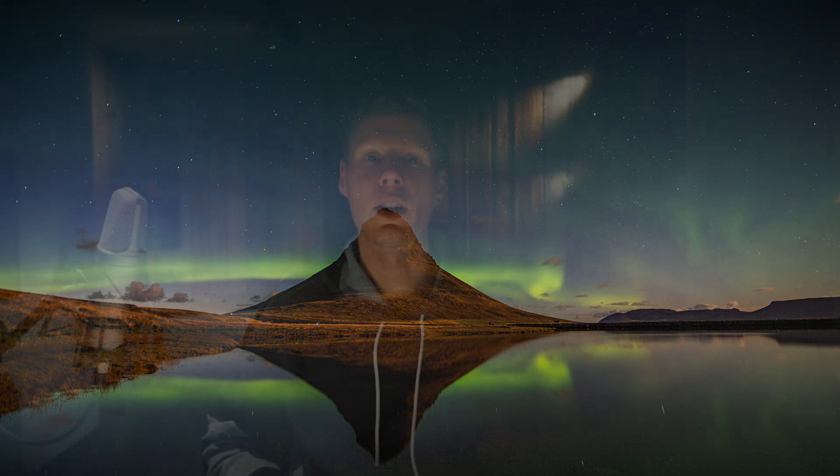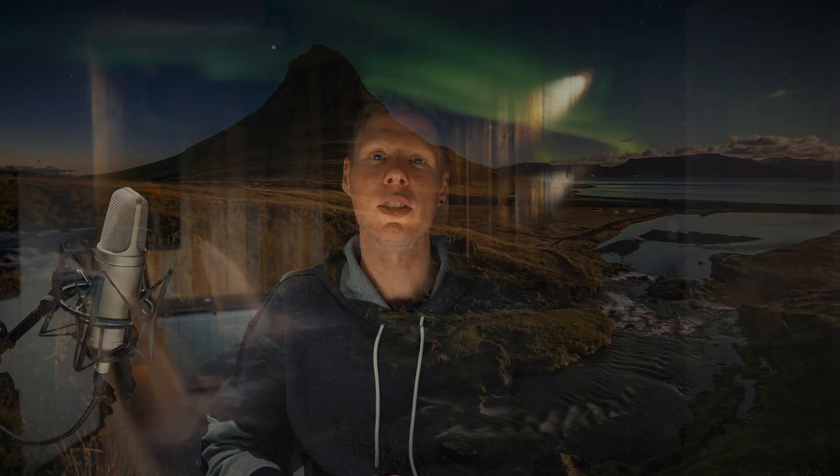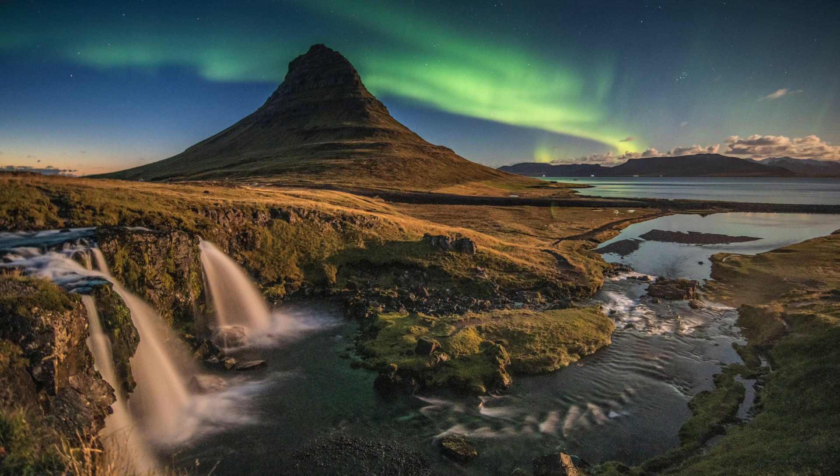First of all, location is key. The first and most important factor in capturing the Northern Lights is your location. You want to find a place with clear dark skies and minimal light pollution. Some of the best places to see the Northern Lights are in the Northern Hemisphere near the Arctic Circle, for example Iceland, Canada or Finland.